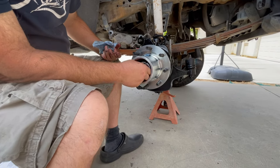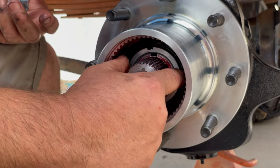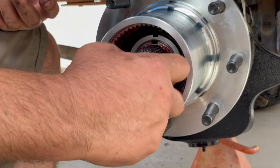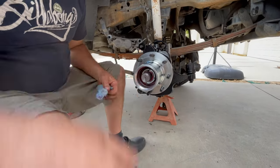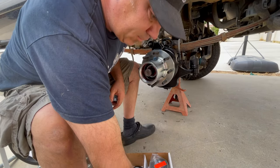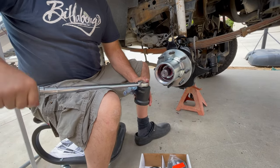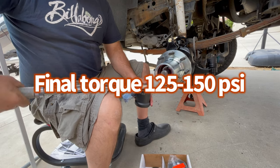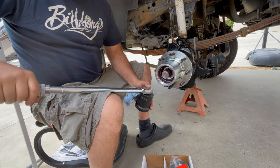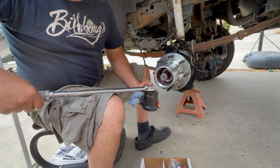Now put the lock nut over the top of the whole thing and torque it down. It's 126 to 150 pounds, so we'll shoot for about 135. Try not to knock off your locking retainer. Make sure it's still on and looking good. Set this for about 135 pounds.